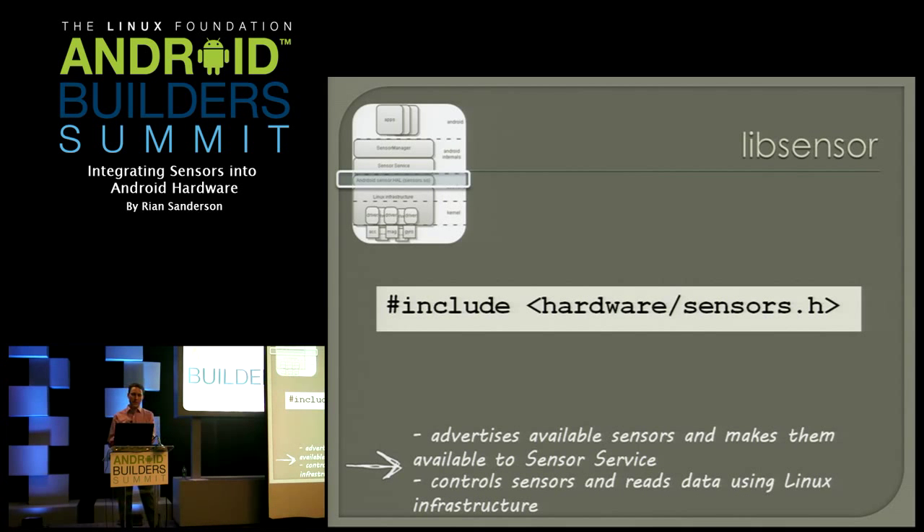There's the header link — take a look. There are actually some decent comments in the header about Android's conventions for how it wants sensors oriented and formatted.